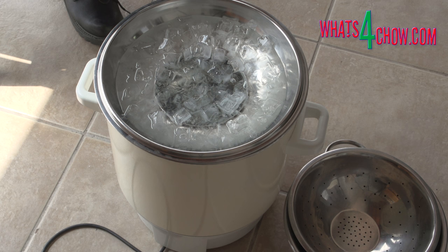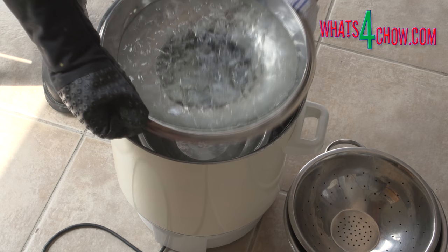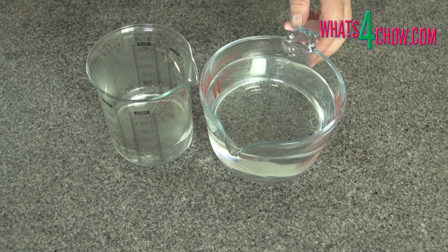I started with 5 litres of wine with an ABV of 13%, meaning there is a total of 650 millilitres of ethanol in the wine. If I collect 1,300 millilitres of distillate, I will have a subtly flavoured distillation with an alcohol by volume of 50%. Stay tuned for our next episode on distilling next week, where we will make a fermented sugar wash from scratch and distill it to make vodka.